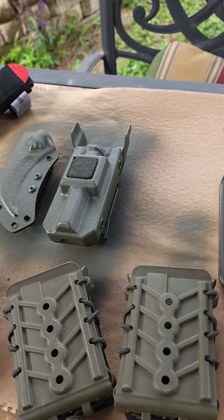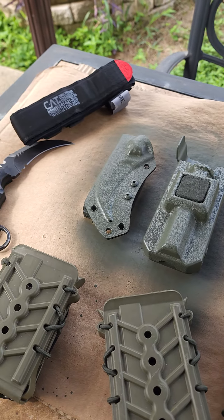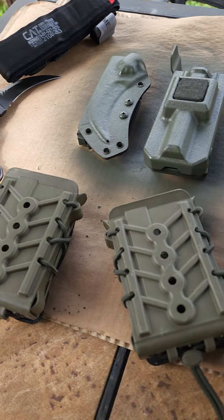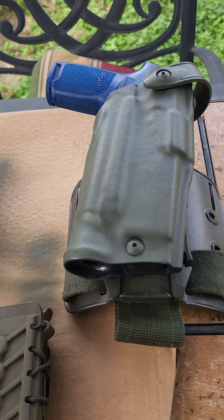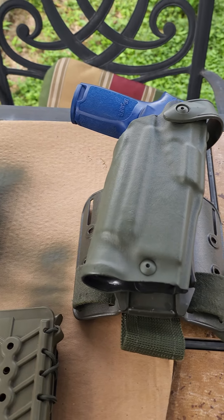Spray painting my tourniquet case and my blade case. My karambit. These are my taco pouches — I got to get some pistol pouches next. There's my leg side for my SIG.